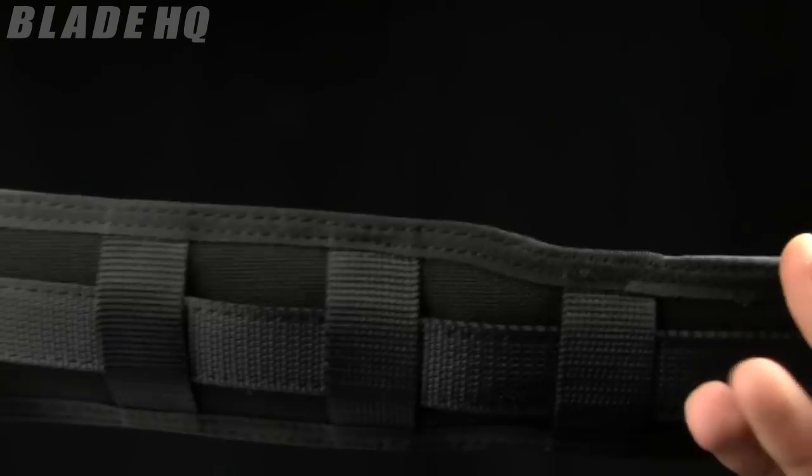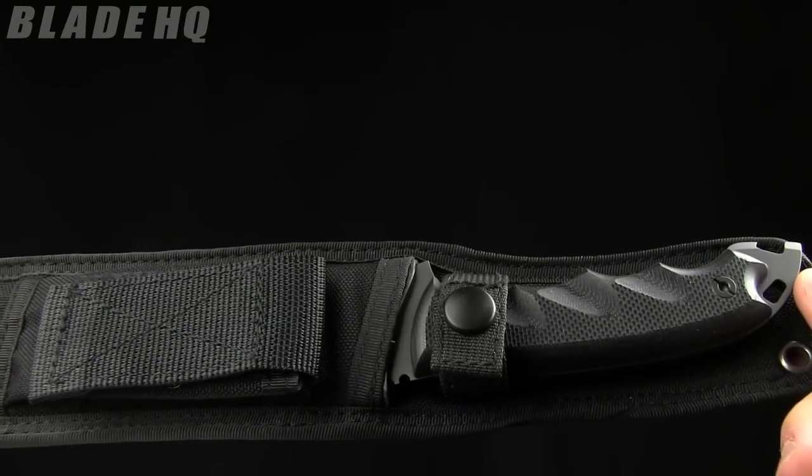Pretty sweet knife. This knife runs in the $250 range. Buy it now on bladehq.com.